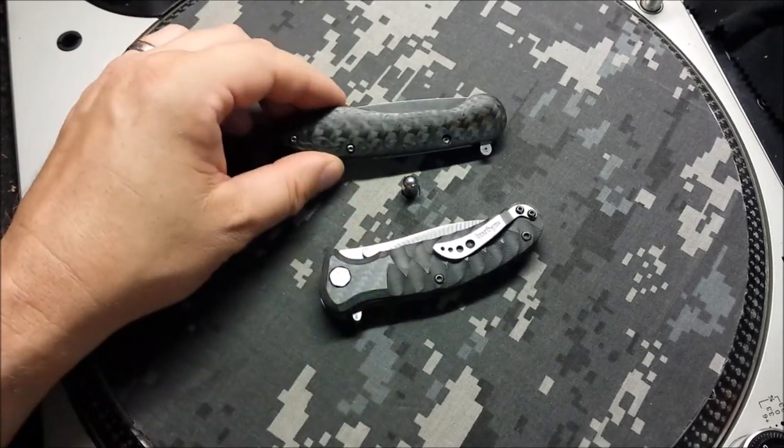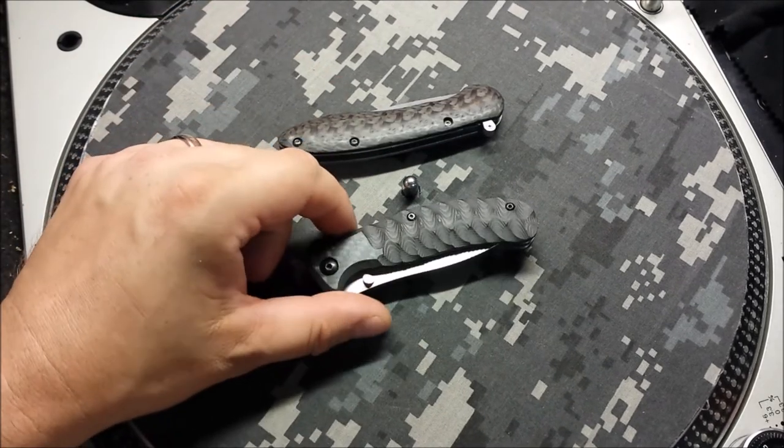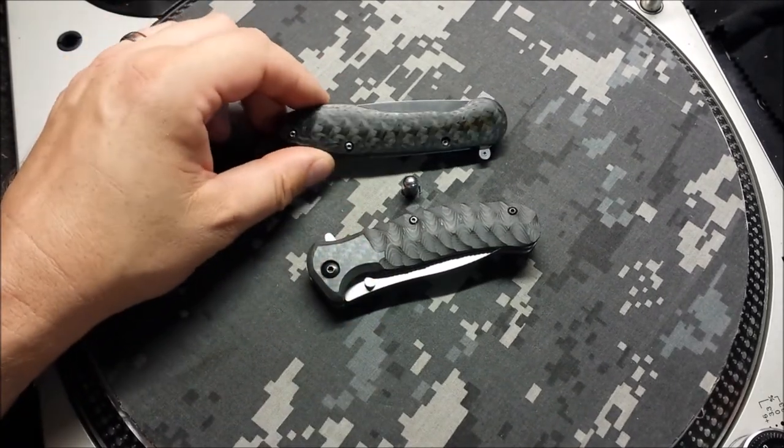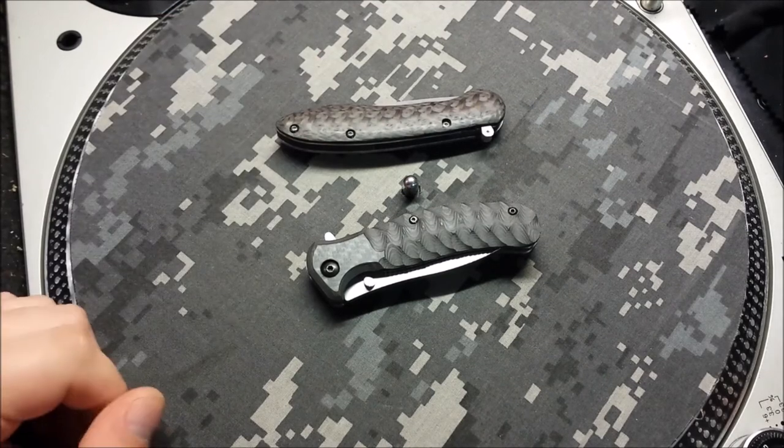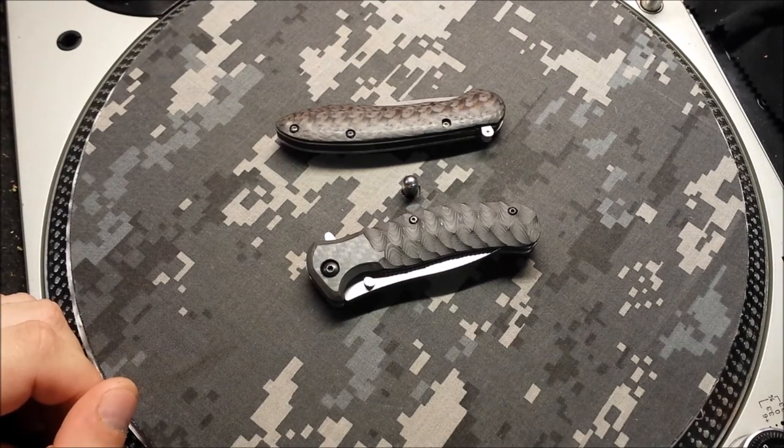Two old-school discontinued Kershaws with carbon fiber in different layouts — that's about it for this week, you guys. I've got a few things on the turntable horizons, so like and subscribe, thanks for stopping by, peace.